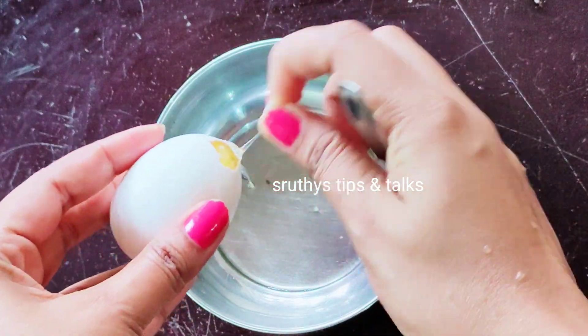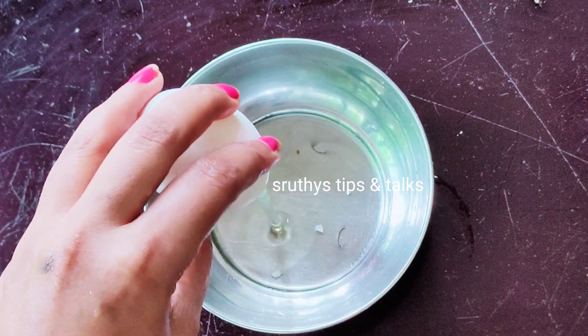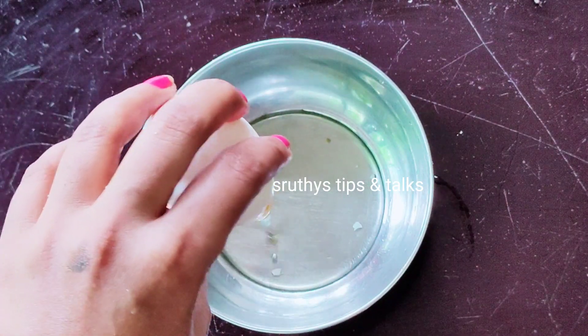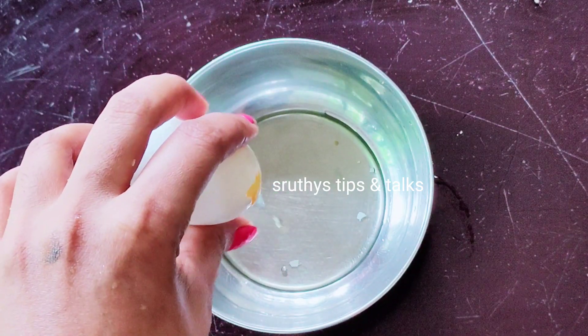We are going to add the egg white. We will put the egg white in the fridge. We will put the egg white mix in the fridge.